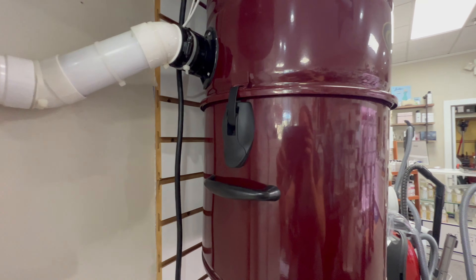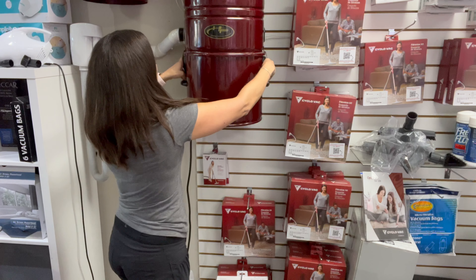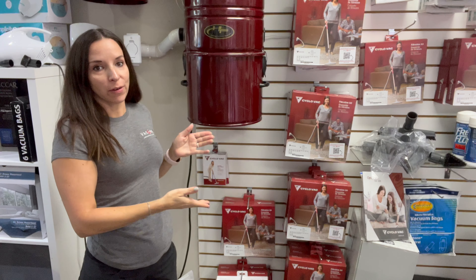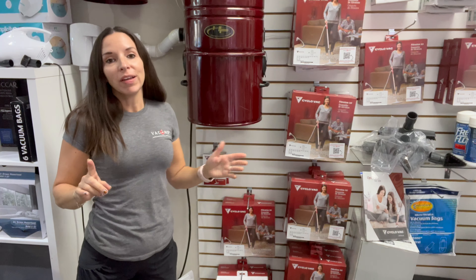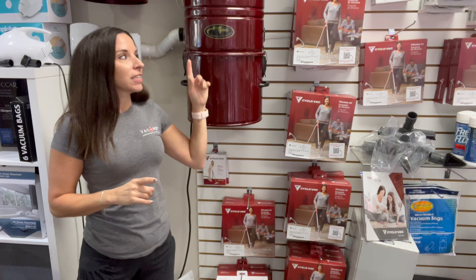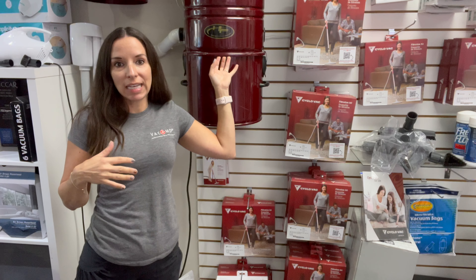There are two latches on either side. What you need to know is when you release those latches, this could fall down, so you want to support it. Also, it may not fall down — it might actually get stuck. This typically is in your garage. There is a seal inside which you can replace if you feel like that seal's not well.